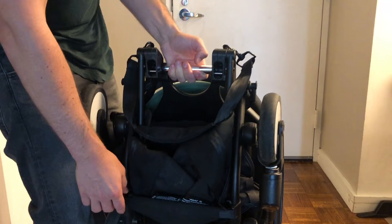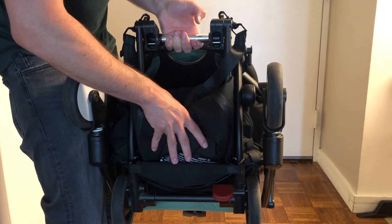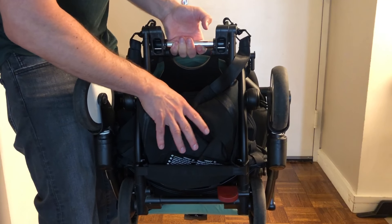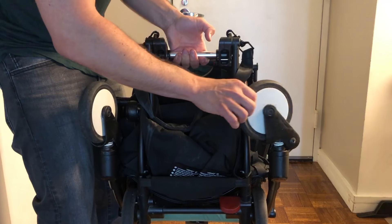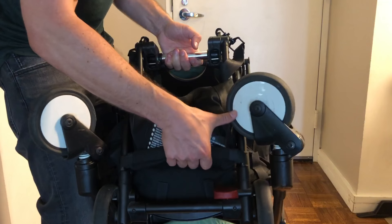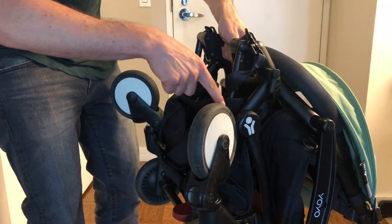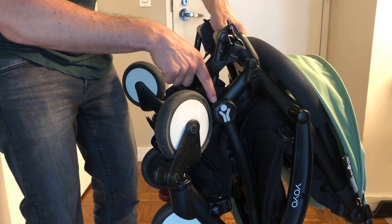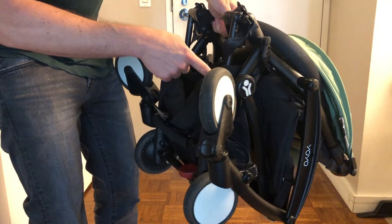If the stroller does not close, there are usually two reasons. One is something in the bottom basket — a bottle or a book will stop it from closing. The other thing that might stop it is the wheels. The wheels can get in the way; you can see the wheel is touching this joint here and stopping it from closing.